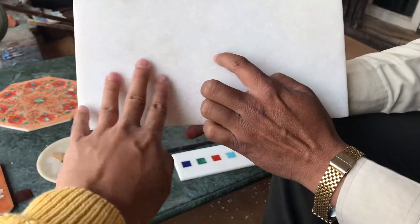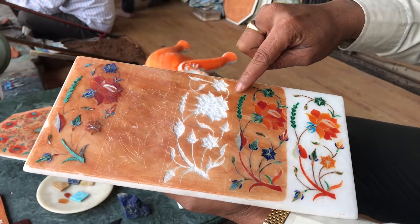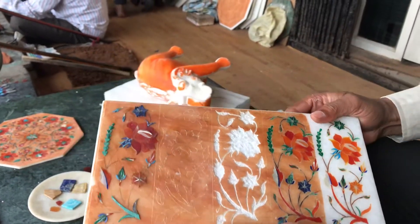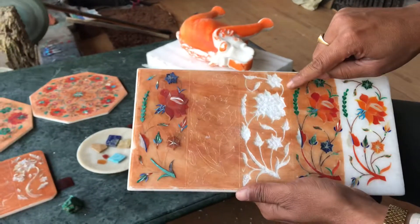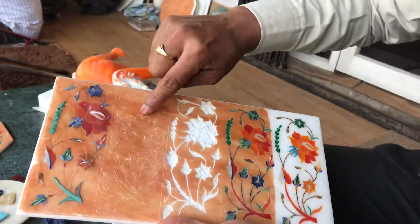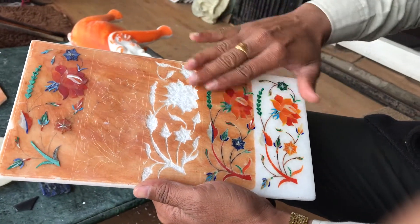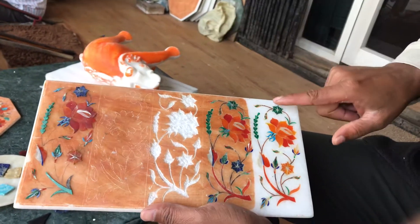We paint it with red — this red color is henna, the same as henna tattoo. We use henna because when we trace the flower outline, we can see it very easily. After rubbing with sandpaper, the henna color goes away and the marble becomes white again.